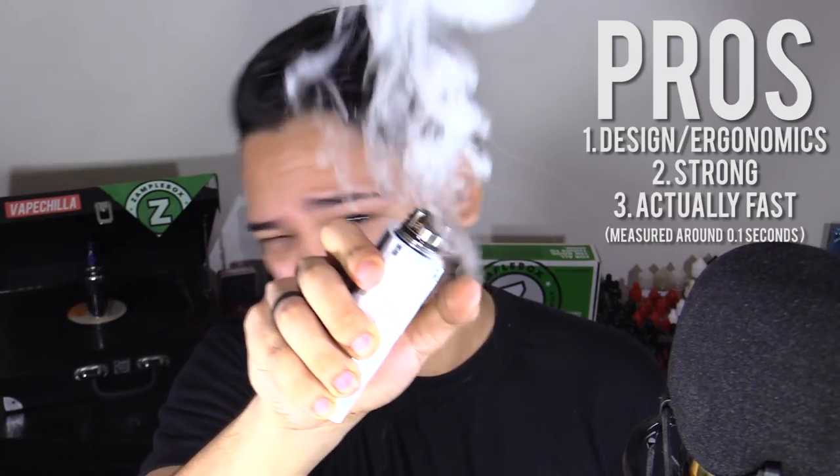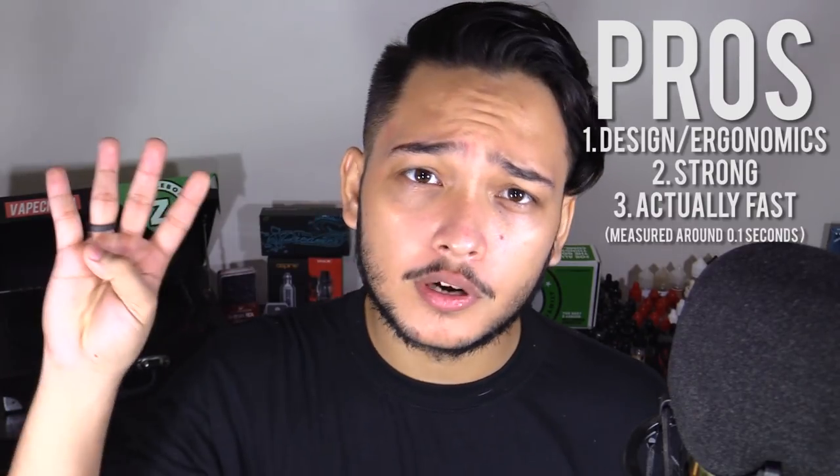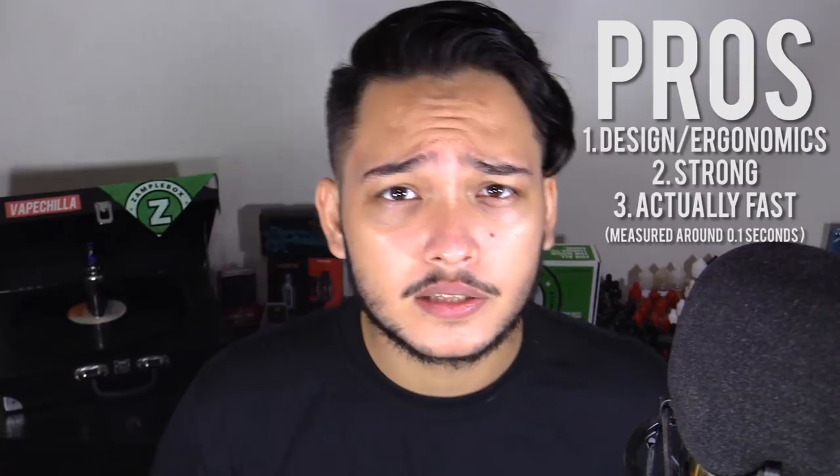I don't do the technical side of vaping with numbers, volts, and all that. But what I mean is, at 2 volts it feels like 4 volts — you can take that as a con if you want, but to me it's no big deal. Number three, it has a fast ramp-up; as soon as you hit that button, it goes.